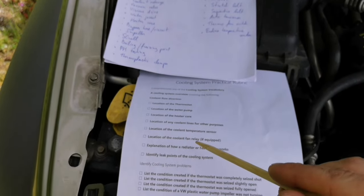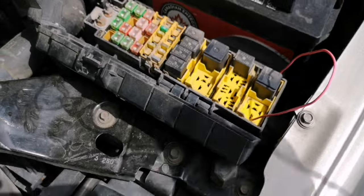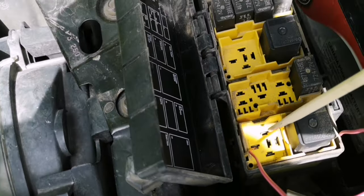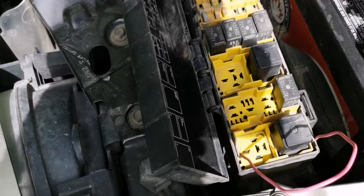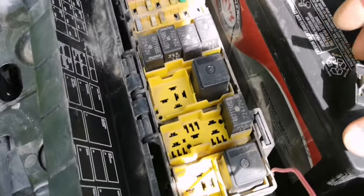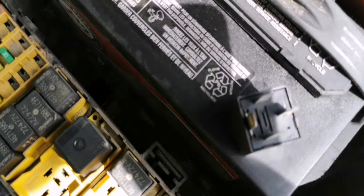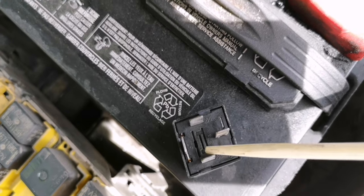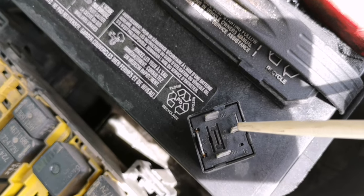Location of the cooling fan relay: I already took it out. It's the radiator fan relay — this relay right here. It has your regular terminals: 86, 85, 30, and 87.